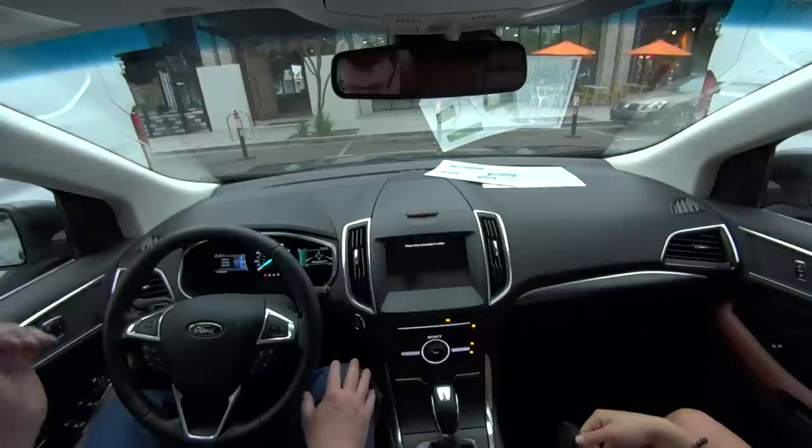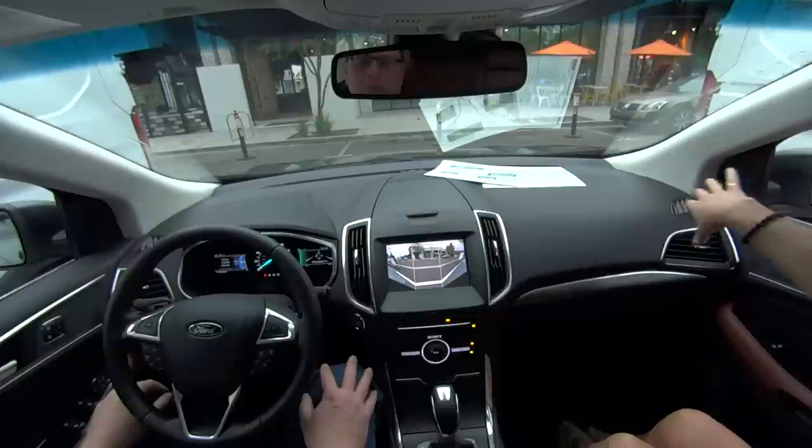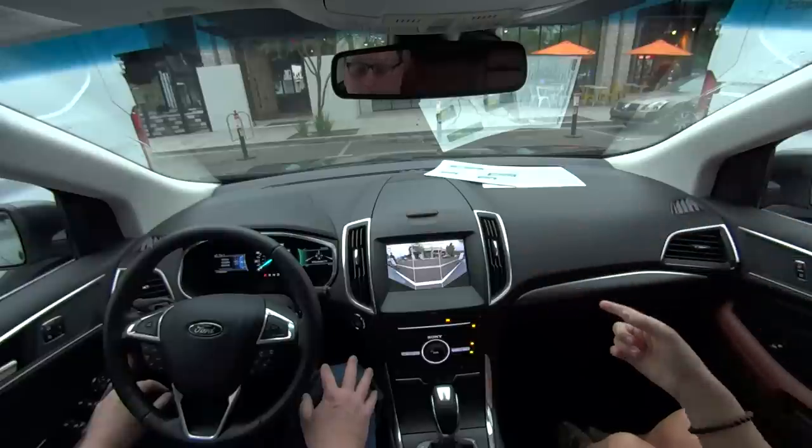Now if you want to pull out and you can't see anything beyond these vehicles, if you hit this button one more time — hit it twice — this is the 180-degree, very wide angle view. So now if you're in a parking lot and can't see beyond those vehicles, now you can.